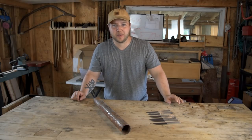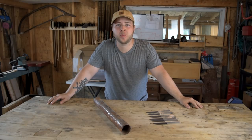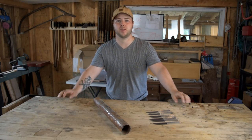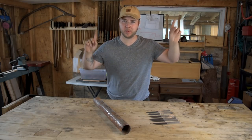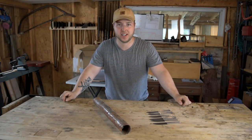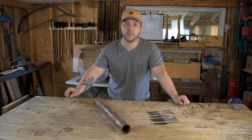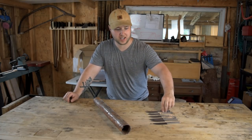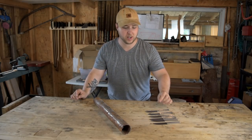Thank you guys so much for coming back for the big day — the heat treat day, which is super exciting. If you haven't watched the series so far, click the link up here to go back and start at the beginning. There are two more videos, and this is the very first run of a brand new design.